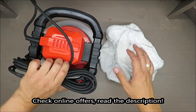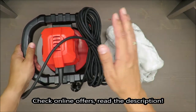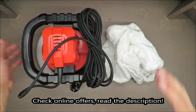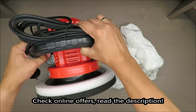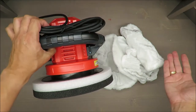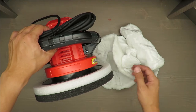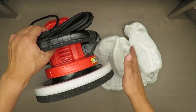Hello everybody, this is Out of the Box Unboxing, and in today's episode I'm going to review this electric polisher from Ultimate Speed, available at Lidl. My quick initial judgment is rather positive, but if you want to know about all the features, stay till the end of the video.